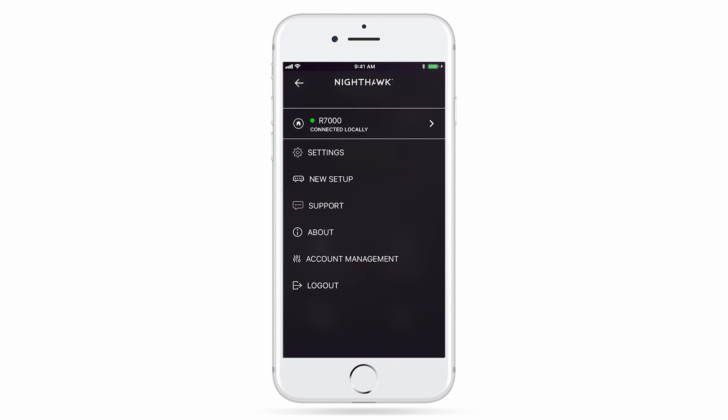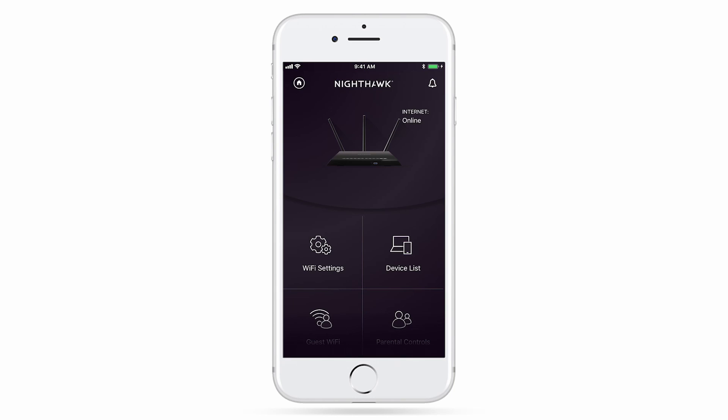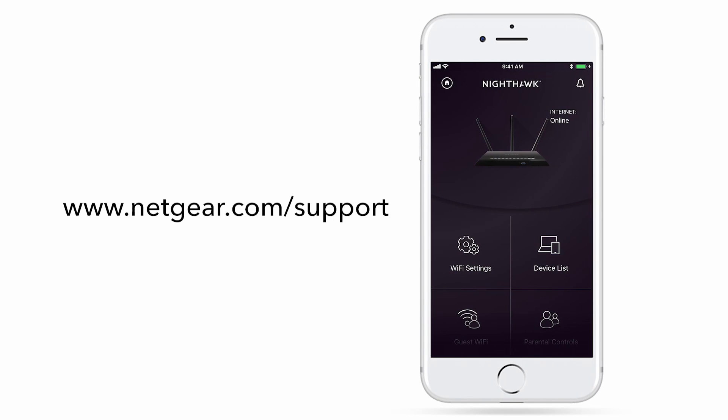Remote management on your router also allows you to set up voice commands using your Google Assistant or Amazon Alexa device. Once enabled, simply link the voice device to your router using the Amazon Alexa or Google Assistant app. Stay tuned for more great features and visit netgear.com/support for the latest information on your router.